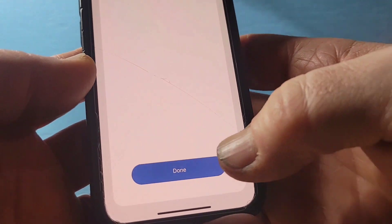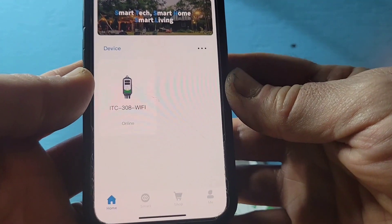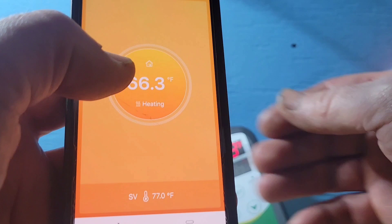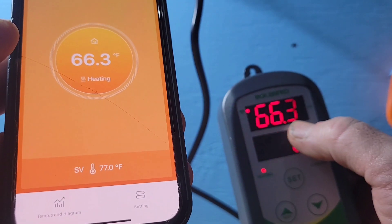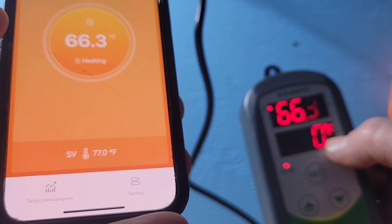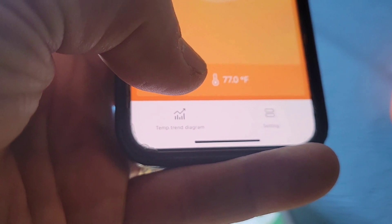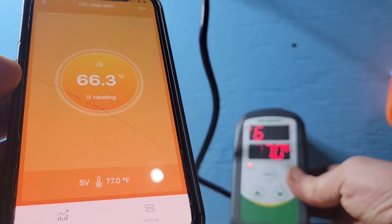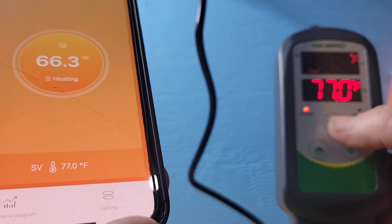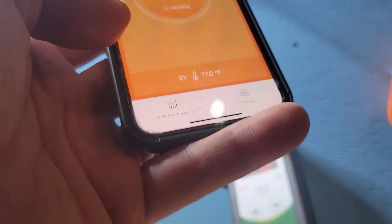Now that we're connected, we're going to click Done. On the main page you'll see your device — click on it. At the top of the screen it shows the current temperature from the probe, and below that is the set value, which is what you have it programmed at. Ours is set to 77.0. By the way, if you want to see how to program these devices manually, I have another video linked in the description and at the top of this video.